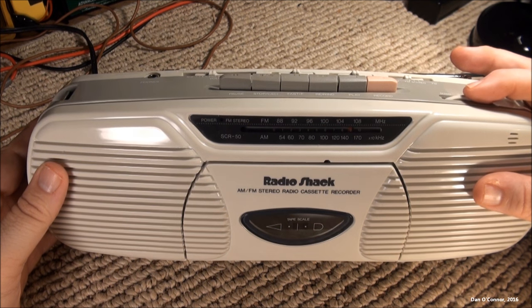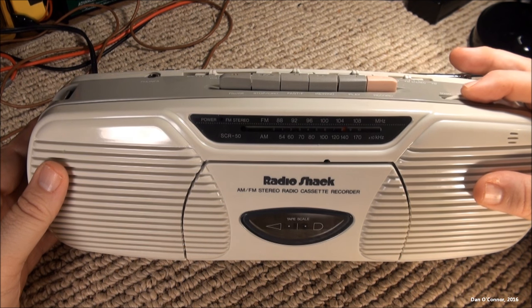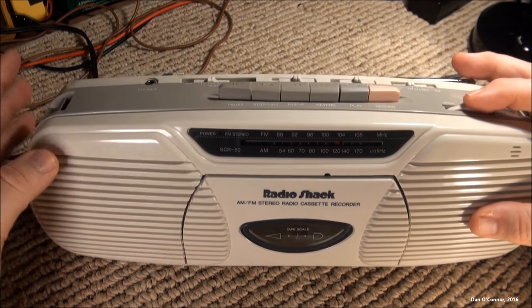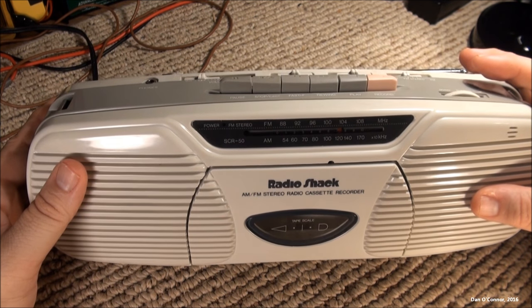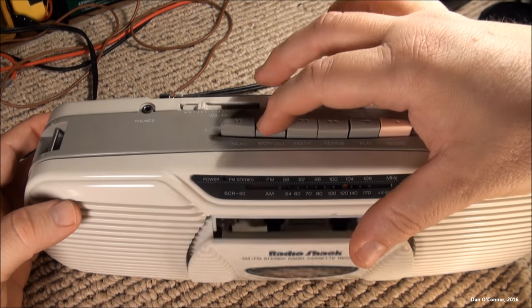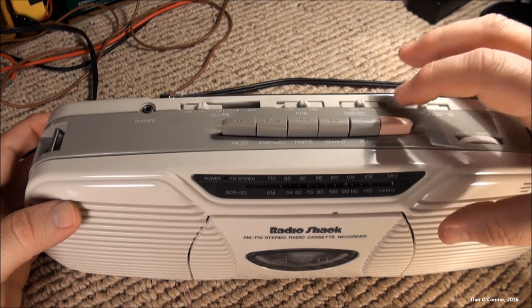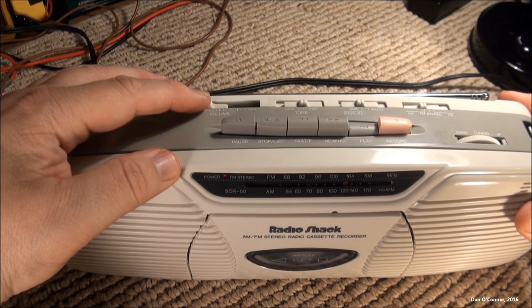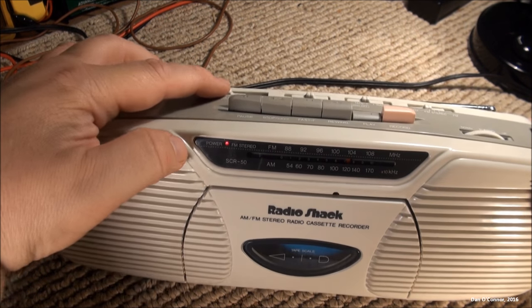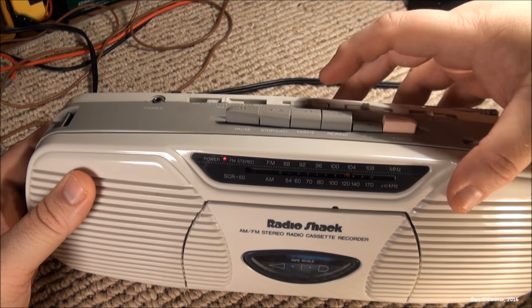It really doesn't seem to be a very good AM performer — a lot of whistling. Let's try a tape. Low tone, high tone.